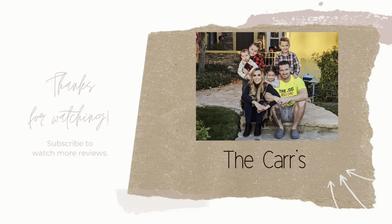But yeah, that completes this video. Thank you so much for watching. Bye, God bless!